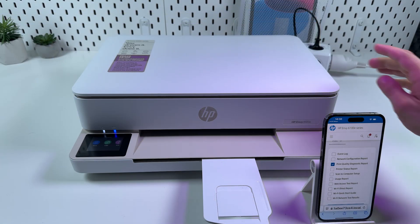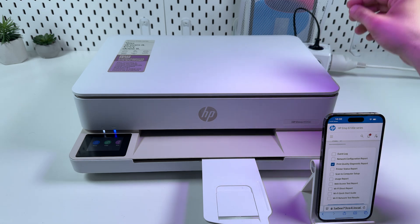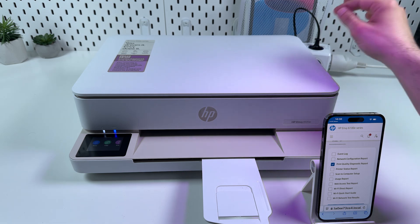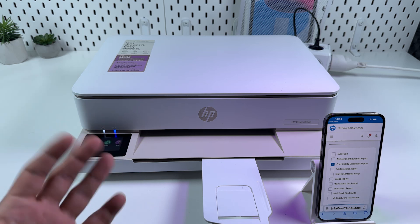If that didn't help, try to power off the printer for five minutes — just unplug it from the power source, and after five minutes plug it back in again. Sometimes it helps, but if not, try to physically clean the cartridges.